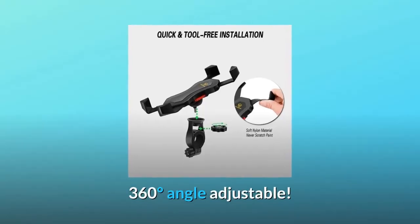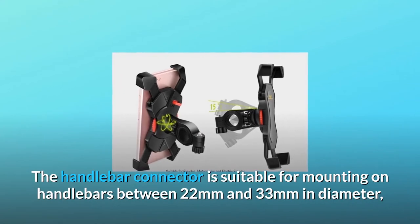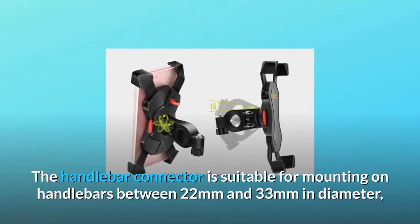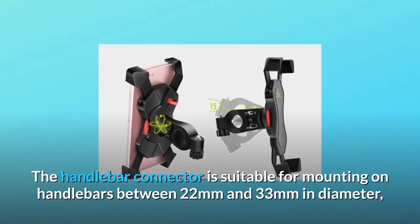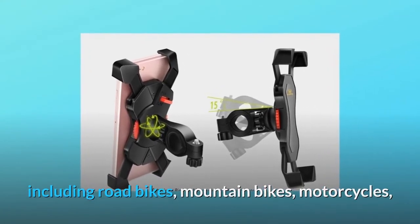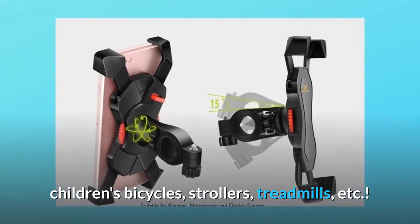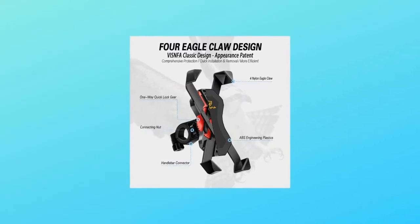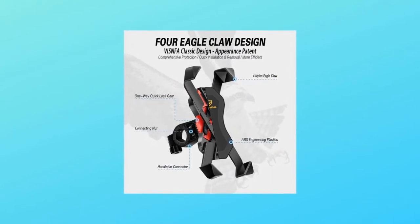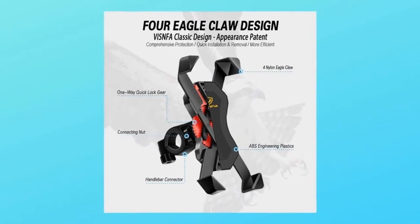360 degrees angle adjustable. The handlebar connector is suitable for mounting on handlebars between 22 millimeters and 33 millimeters in diameter, including road bikes, mountain bikes, motorcycles, children's bicycles, strollers, treadmills, and more. You can adjust the handlebar connector to fit your handlebar diameter by using a different number or part of a single rubber gasket supplied.